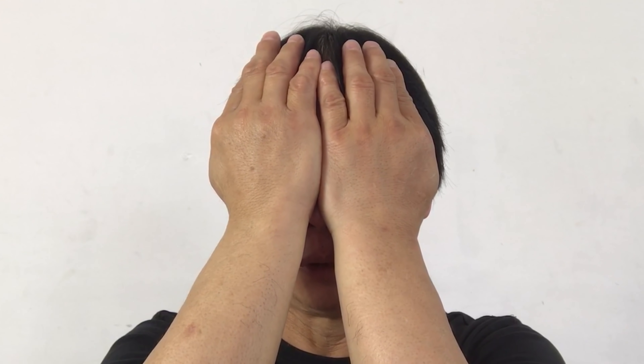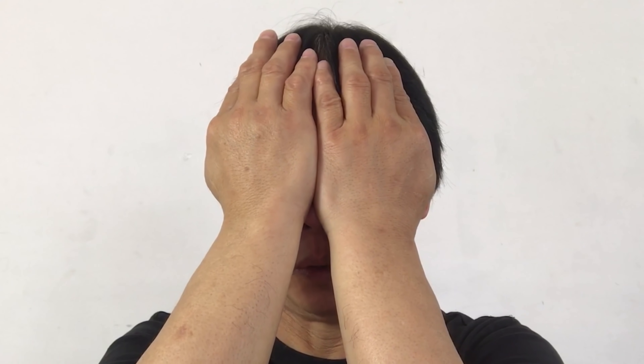One, two, three, four, five, six, seven, eight, nine, ten. And gently release those hands from the eyes.